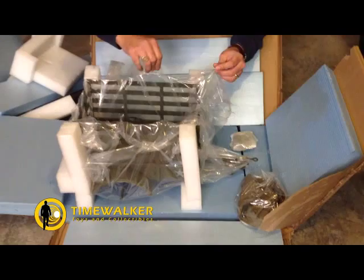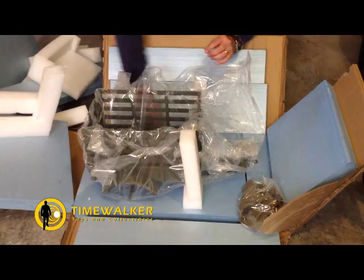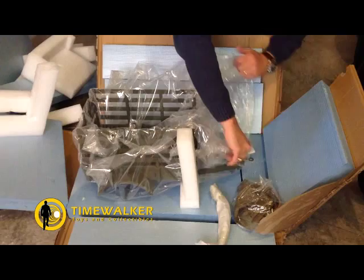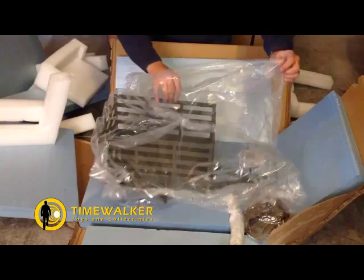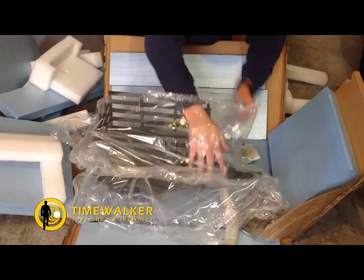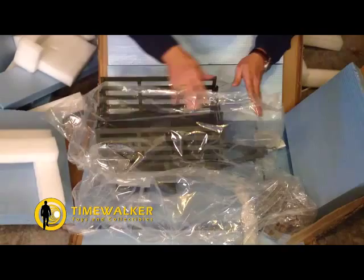We've got the tarp for the back of the trailer and the side panels. Let's see if we can get the plastic off so you can see it a little better. Looks in really good shape — it transported very well.